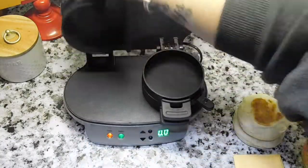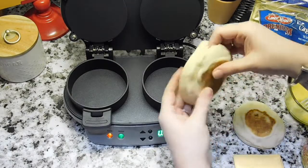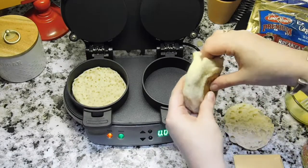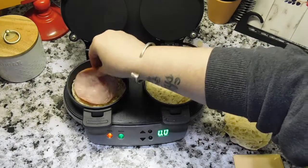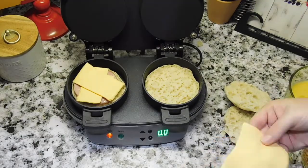First up, I'm going to make egg ham and cheese McMuffins using this Hamilton Beach breakfast sandwich maker — I'll have it linked in the description box below. I'm going to use English muffins, Canadian bacon, sliced cheese, and eggs, but you could use biscuits, sausage, or bacon.